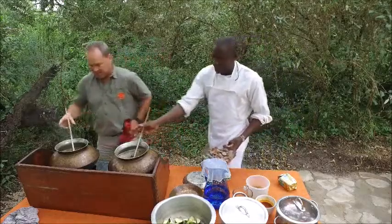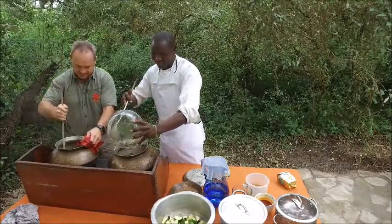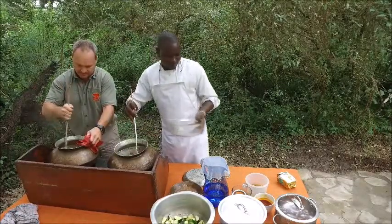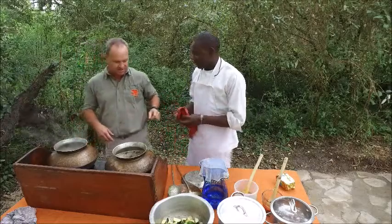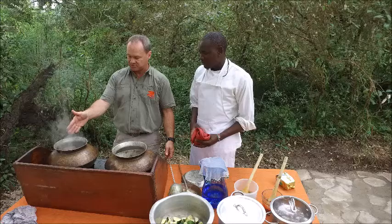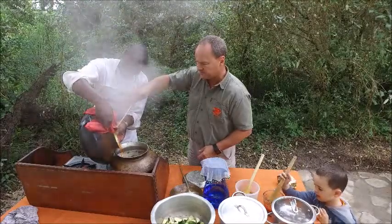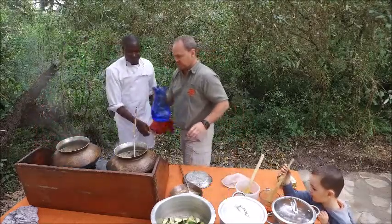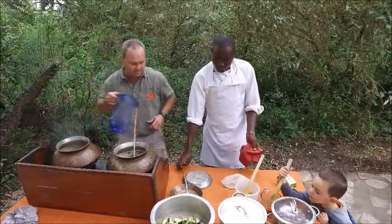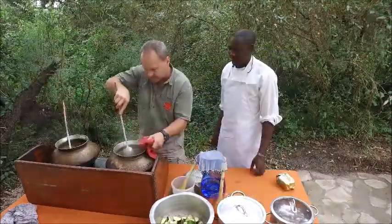We put a bit of the stock cube in. Our meat is now ready and the liquid has been reduced. What we're going to do is pour half of the curry sauce from this pot into the meat pot, and leave the other half where we're going to put the vegetables. This one is sticking on the bottom so we need to add a bit more water and Koroga that very quickly. George, you can add the meat spice.